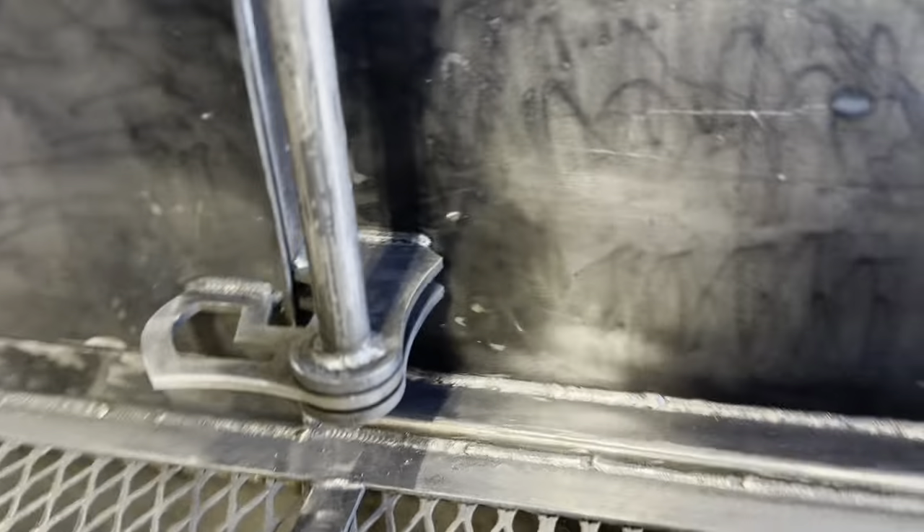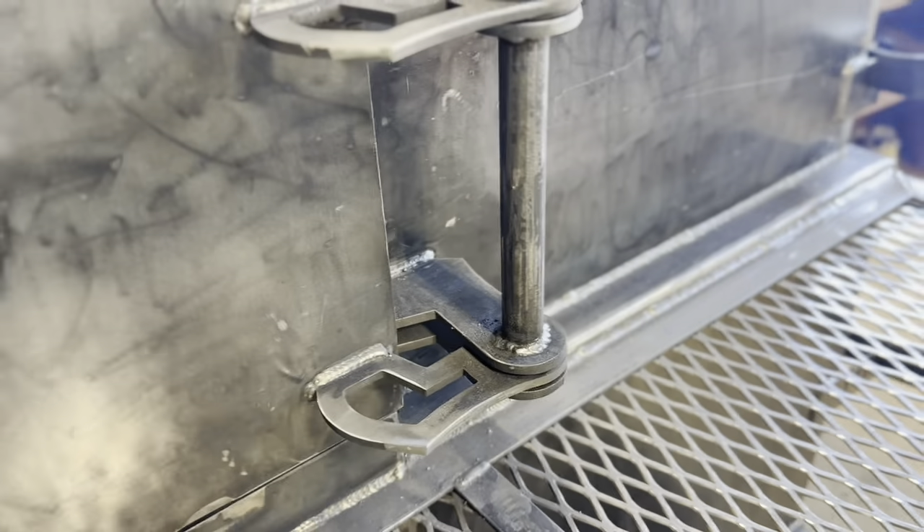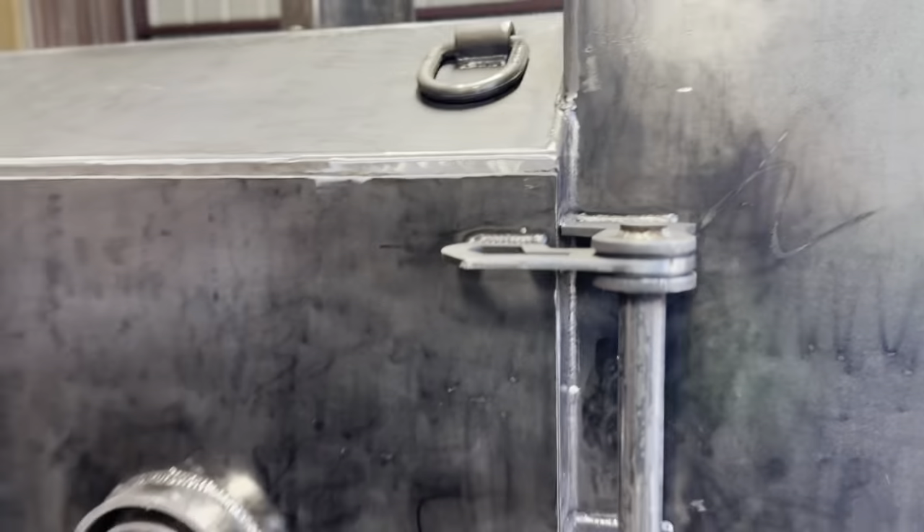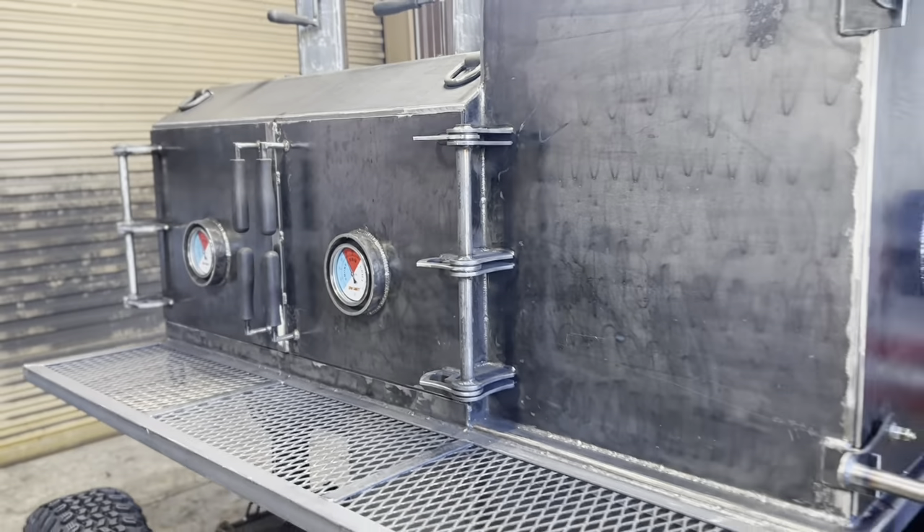These are available — the standard is half-inch. You can get them in three-quarter as an upgrade or one-inch. I think the one-inch looks fantastic on these big, larger cookers, especially the ones with the 30-inch cook chamber.